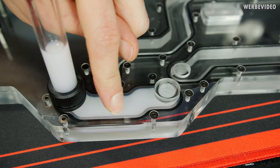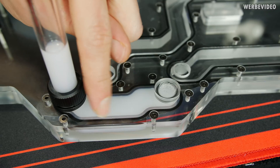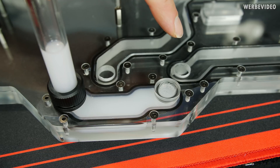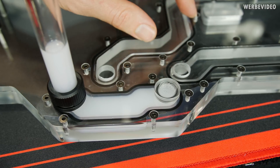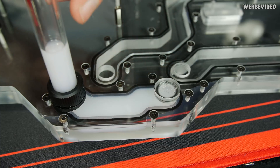Unfortunately, this area is leaking again — really, really annoying. I'll still test the other two chambers individually to see if they're fine, but we will still have to open this once again.